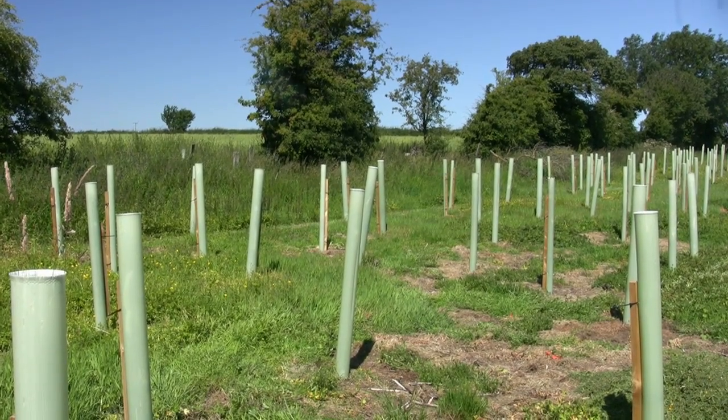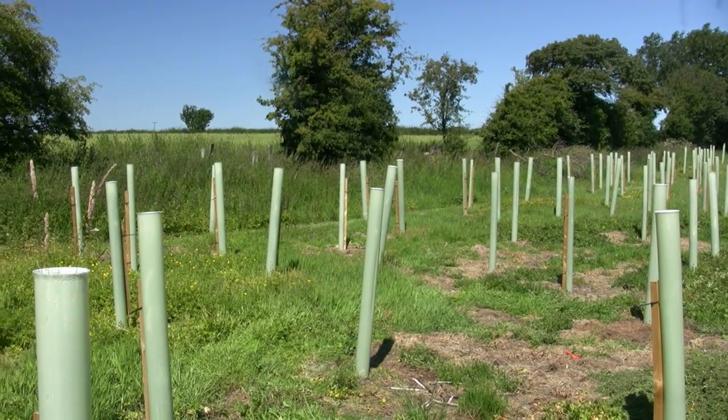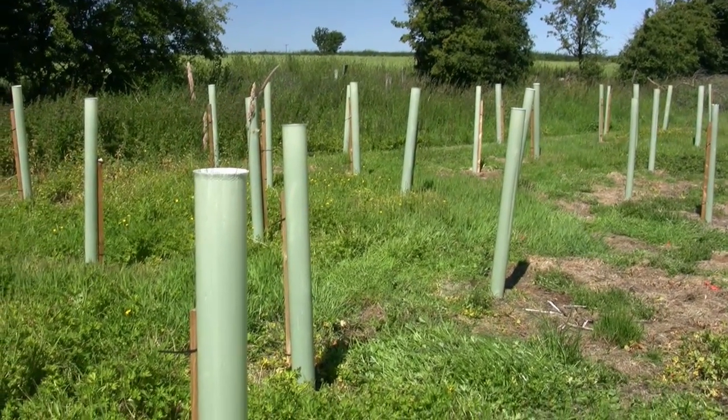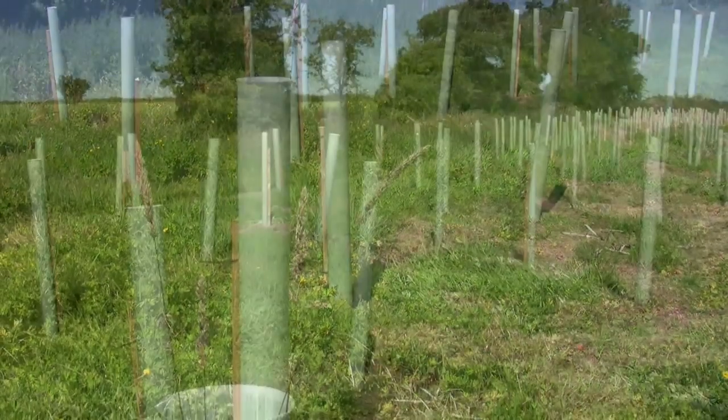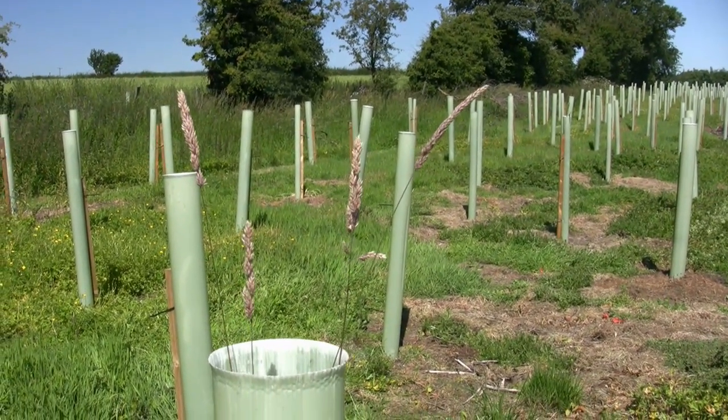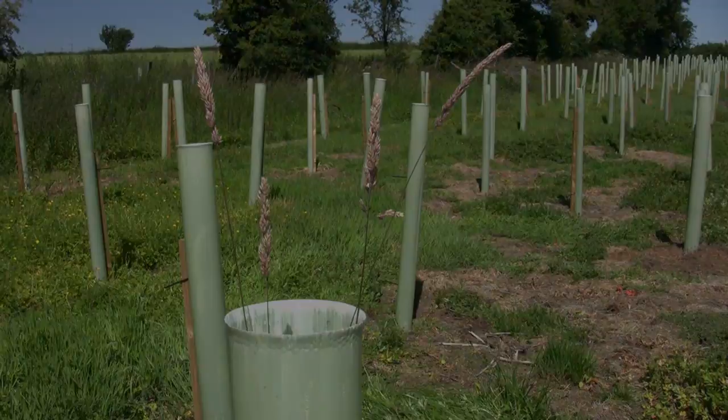Our trees have now been in for six months and as part of the aftercare we've ensured that the bases around the trees have all been sprayed. The problem is that the actual weeds inside the tube are not affected by the spray, so they all have to be removed by hand.